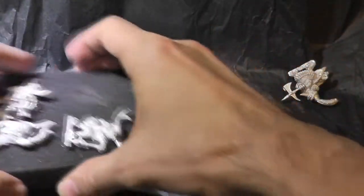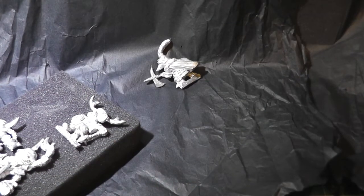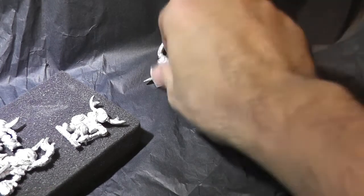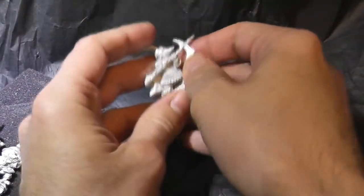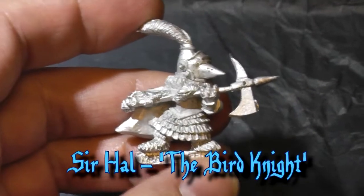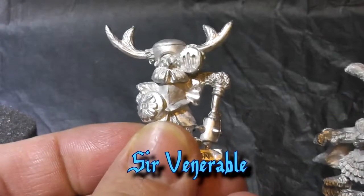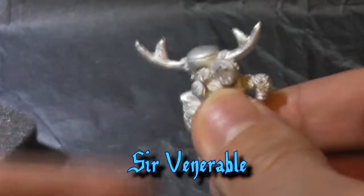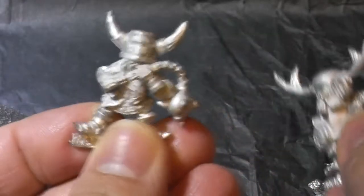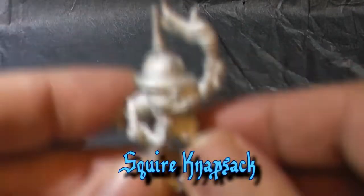They all come with bases and are all individually named. Let's have a look at these one at a time. So we have Sir Howl the Bird Knight, Sir Venerable, Sir Bucket the Boar, and Squire Knapsack.